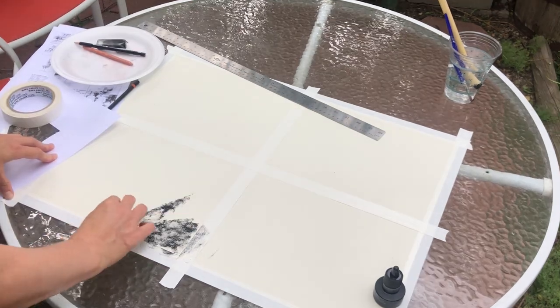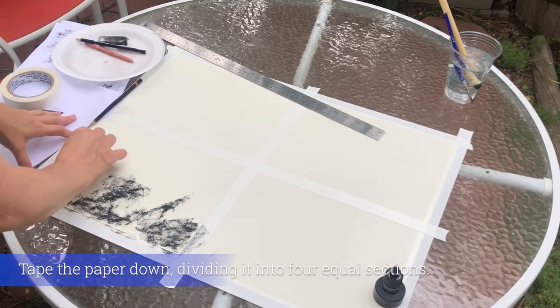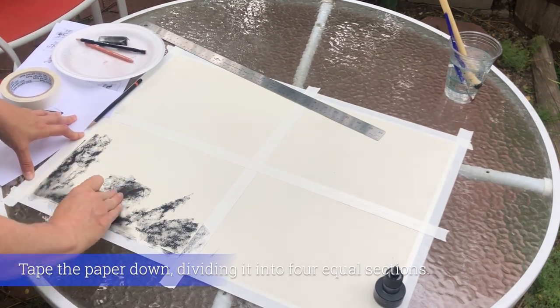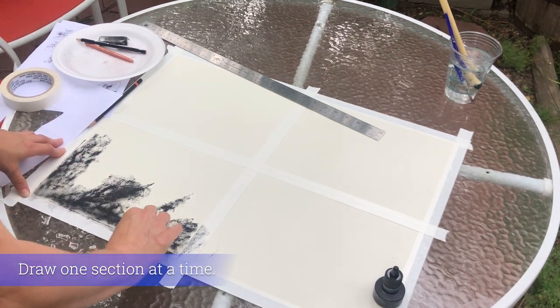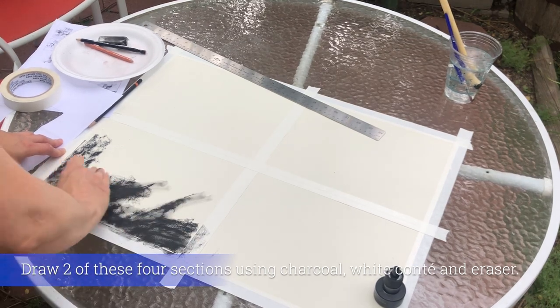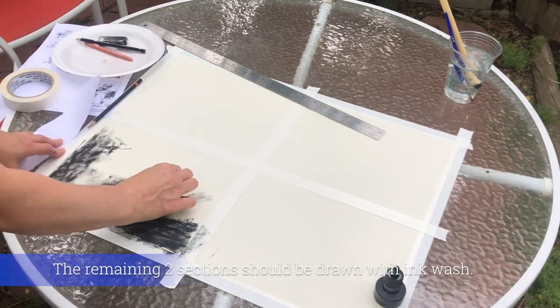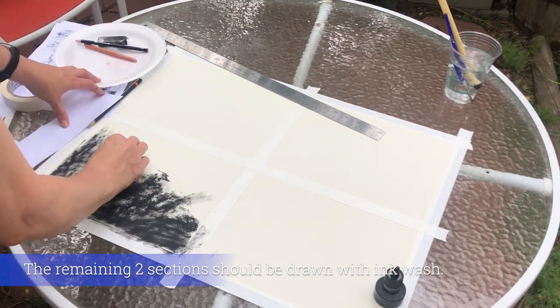For this exercise, use drawing paper — not newsprint. Tape the paper down into four sections as you saw me do. Two sections should be done with charcoal, white conte, and eraser, and two sections should be done with ink wash. Look for different compositions in your environment and create four different compositional value patterns in these four sections.